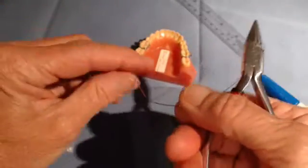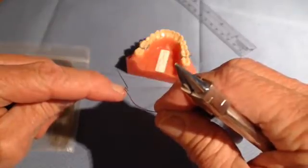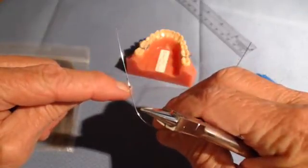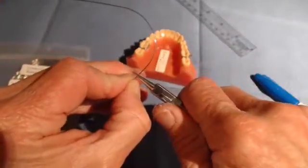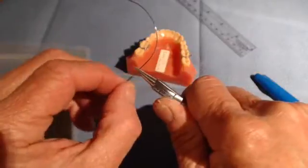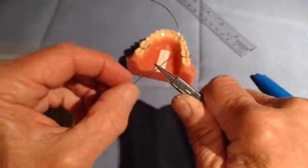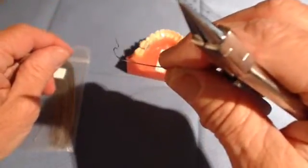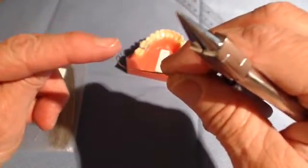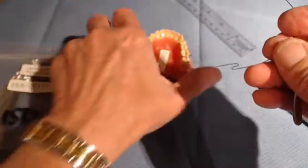Notice how this could exit the tube and impinge on the gingiva below the six. To eliminate this problem, you can place the plier on the wire and, holding it very tightly because it wants to twist in your hands, simply bend the Z-bend toward the tooth and the tube. Now you can see that the bend would exit the molar tube and go buccally instead of straight gingivally. So this side has been completed.